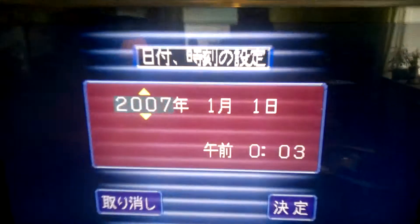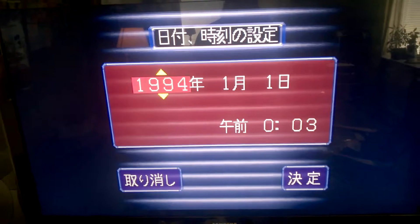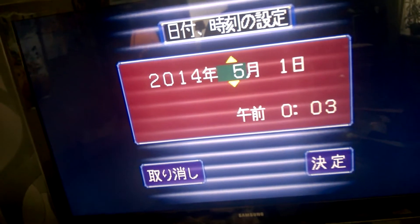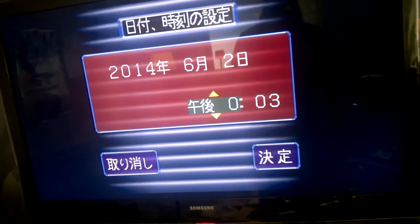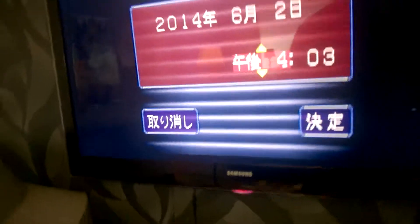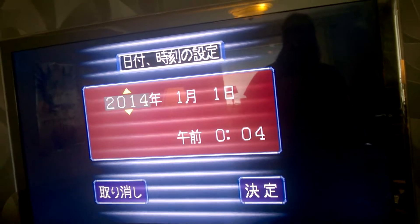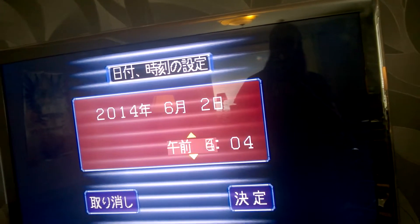We've got the Sega Saturn running again. One problem — it showed the wrong date, like 1994 or something. I tried setting the time but it reset. I think the batteries have run out on this console, so it won't store the values I entered.